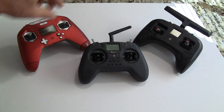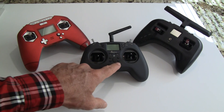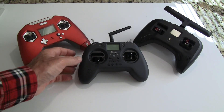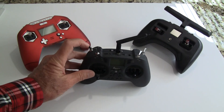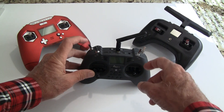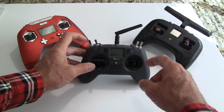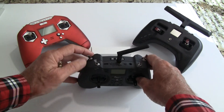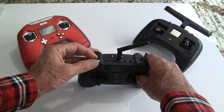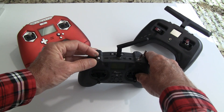Basically all these game-style radios have just four switches, which is all you need — you don't need trims. This one does have trims on it, so if you have a wing with ailerons you can use those. They have two-way switches on the bottom and three-way switches on the top. The bottom left I use for arm.